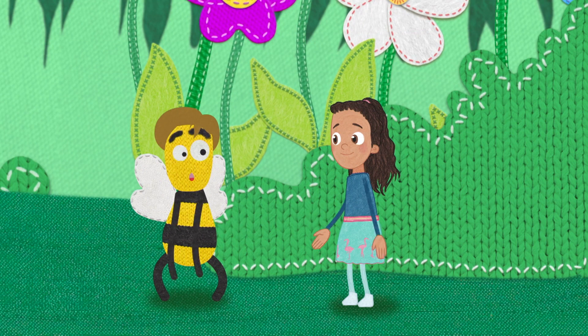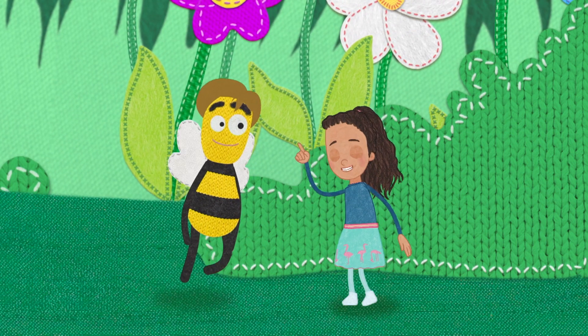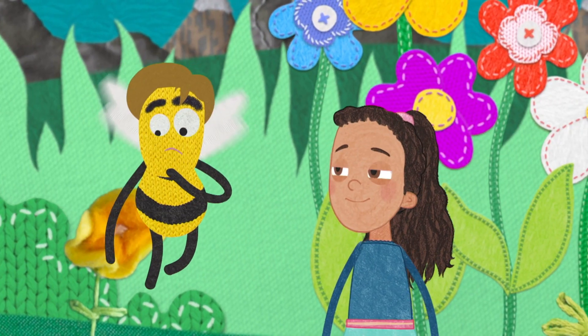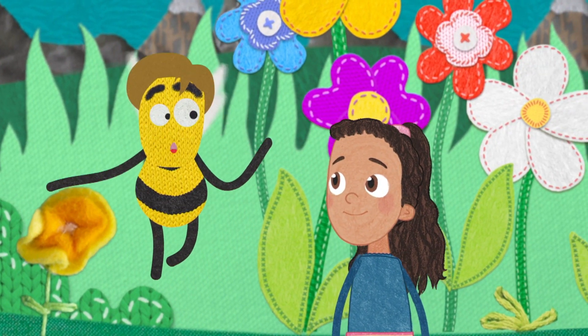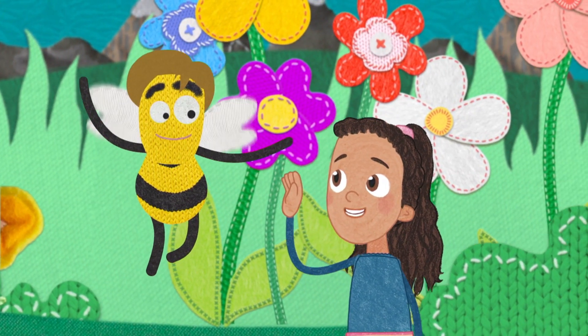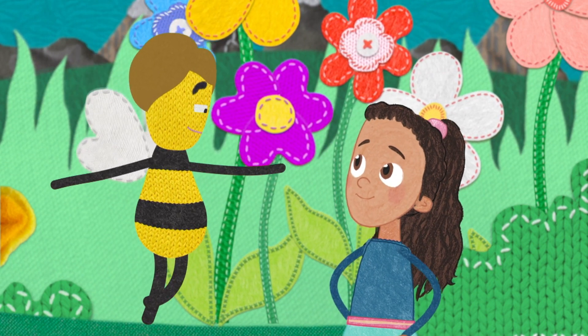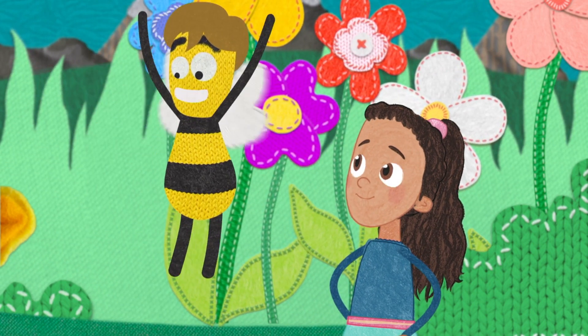The cleaner bee cleans and polishes the honeycomb. The forager gives the nectar to the packer bee, and he packs it into the honeycomb — in it all goes.